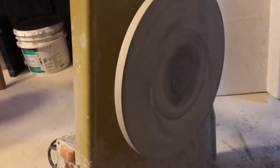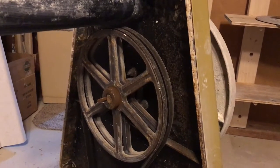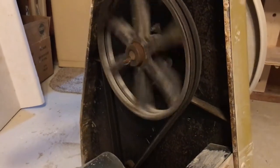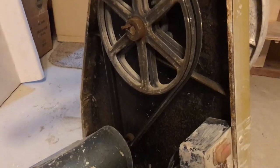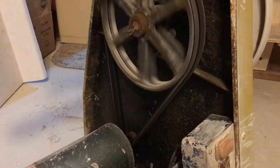Once it's started it's pretty fine. Take a look at the bottom here — I don't think any belts are slipping. Starts fine. Seems to be something happening in the motor.